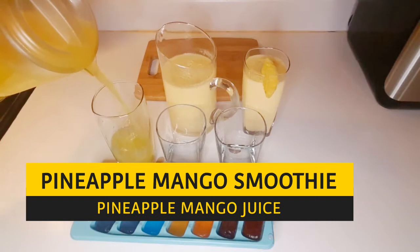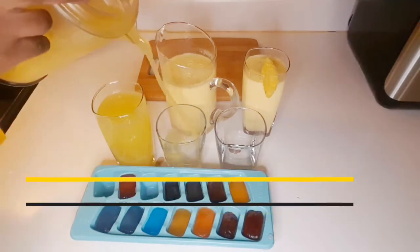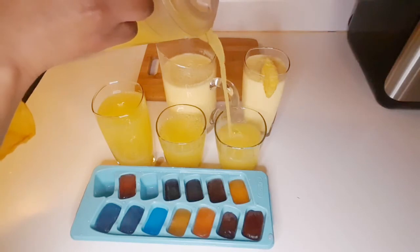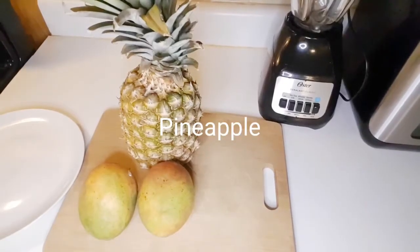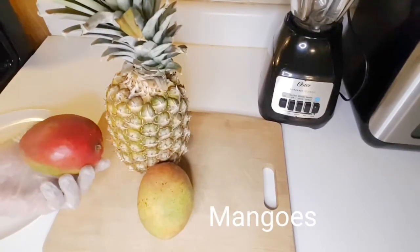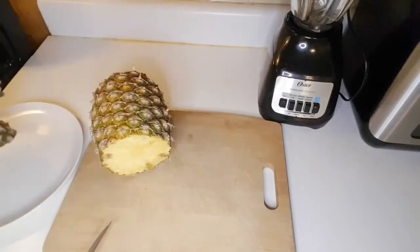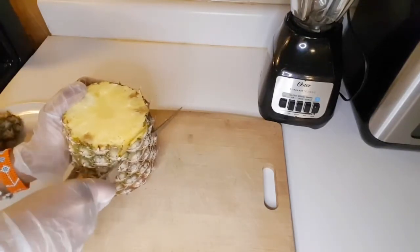Welcome back to Faiza's kitchen. Today I will be making pineapple mango smoothie and pineapple mango juice. This is how our juice and smoothie are going to look. Our ingredients for today are pineapple and two mangoes, and we'll get started by peeling the pineapple.